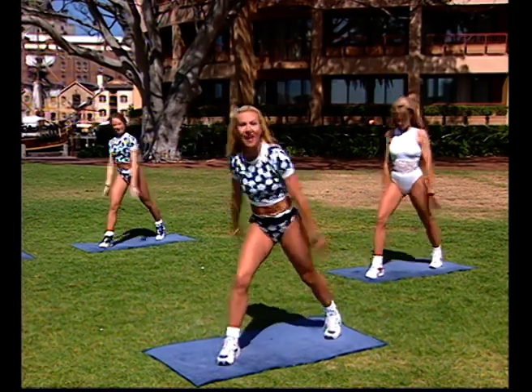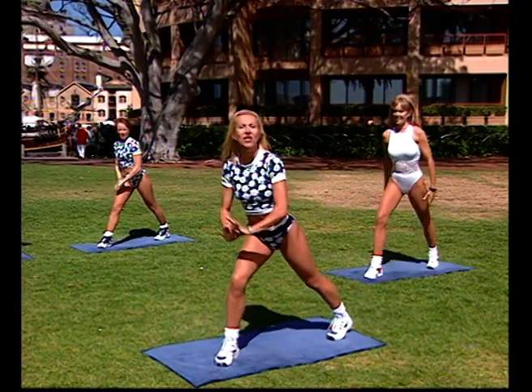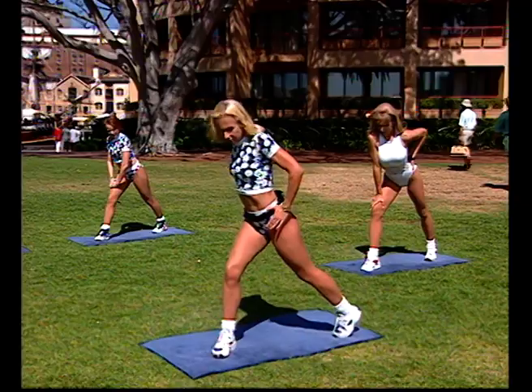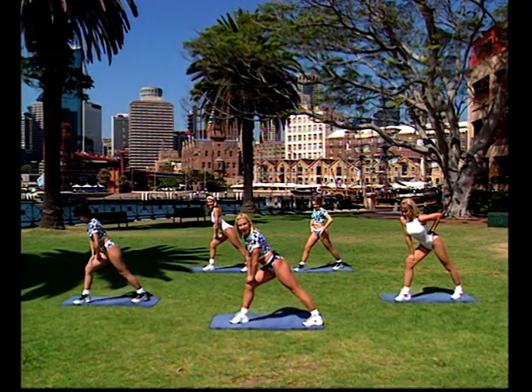Stretch it out, nearly there. Two more, one more. Keep the back heel down, just lean forward — your body is way forward, heel pushing down. Remember what I said about those hips — square your hips off, have them parallel. Lean forward and you'll really feel the stretching crease.